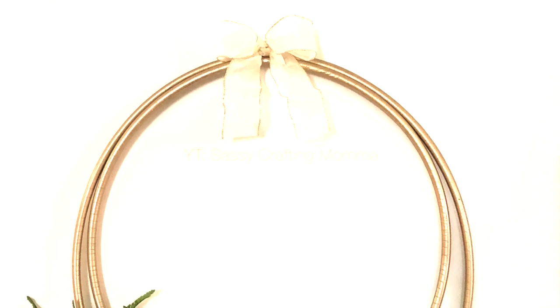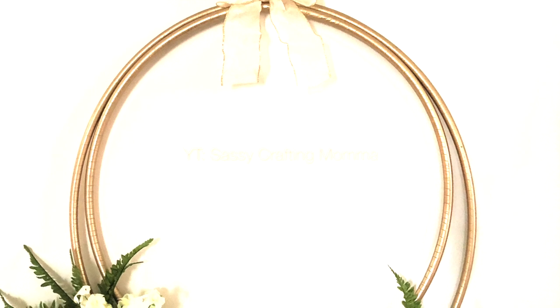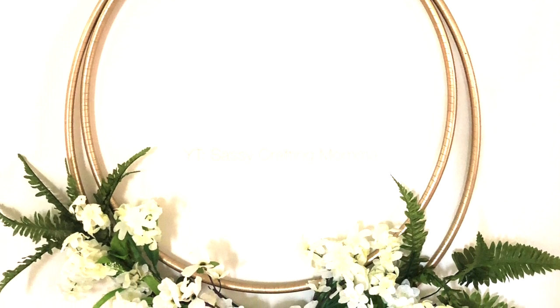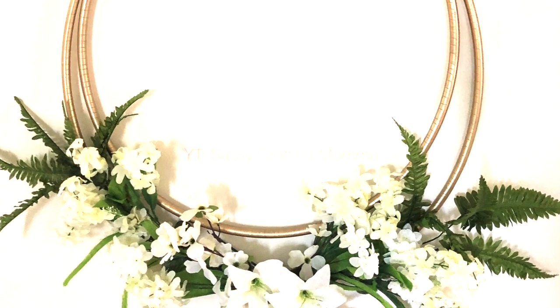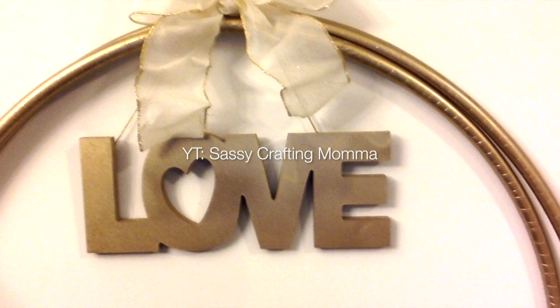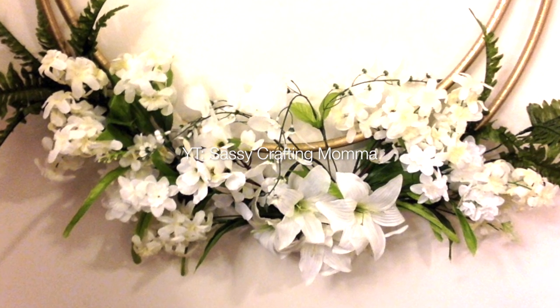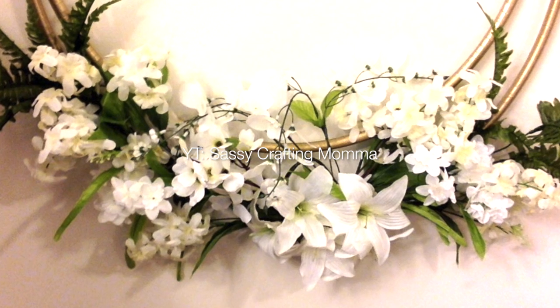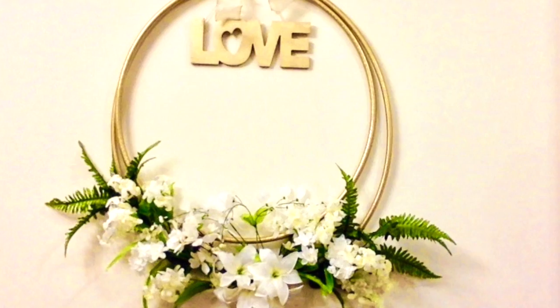Here's my finished project — my double hula hoop floral wreath. I thought it could use one more little extra touch, so I added a love sign which I purchased from the Dollar Tree. Hubby gave it a quick coat of the gold paint and I love it. Thank you so much for watching Sassy Crafting Mama — please like and subscribe!